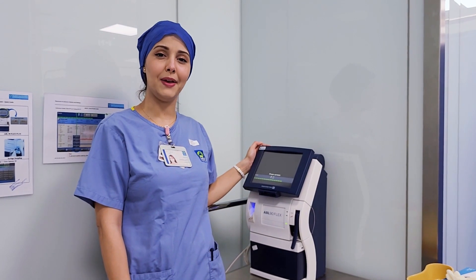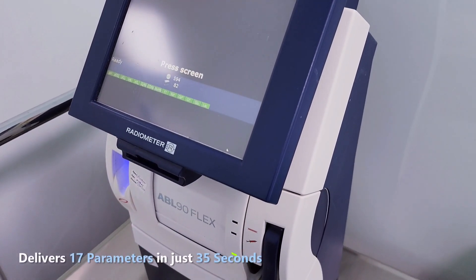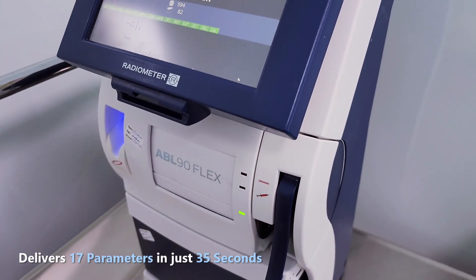We are going to talk about ABL 90 Flex. It's an automated analyzer that measures 17 parameters from a heparinized syringe or a capillary tube.